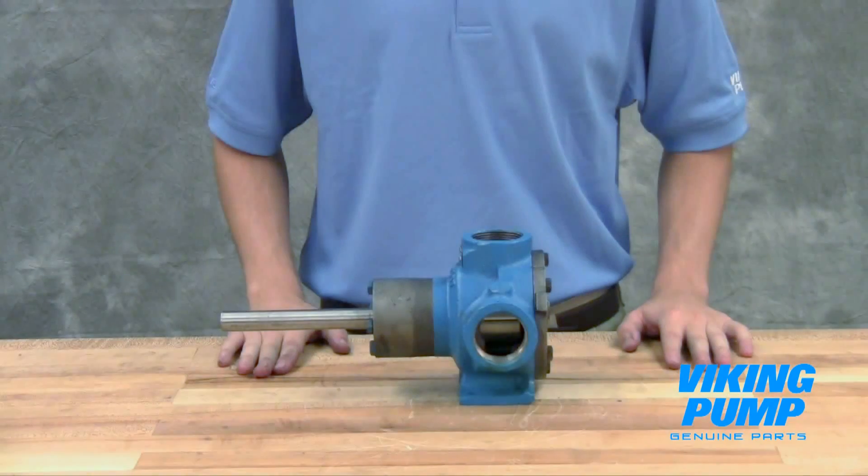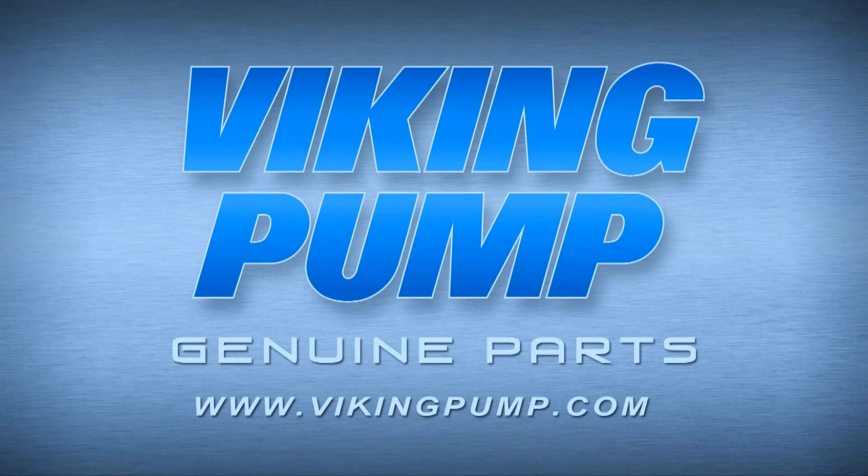Your Viking Pump mechanically sealed general purpose internal gear pump is fully repaired and ready to put back into service. If you still have any questions regarding this or other Viking Pump products, please contact your local authorized Viking Pump distributor or visit us on the web at vikingpump.com. Thank you!